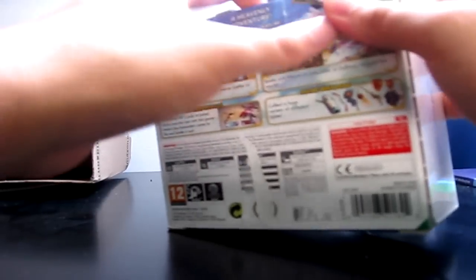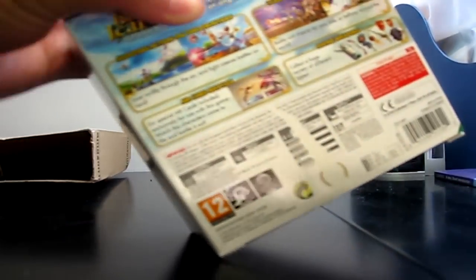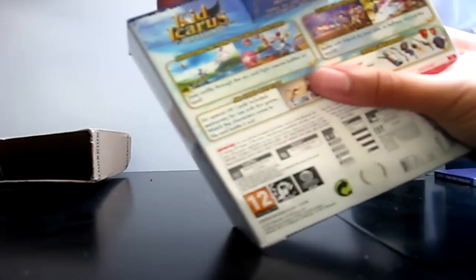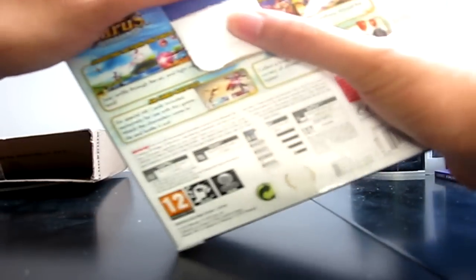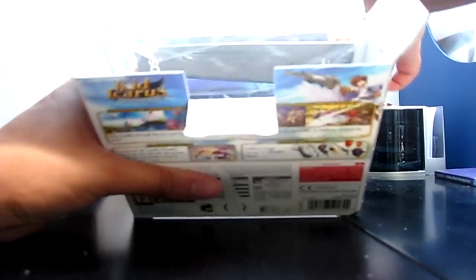Oh cool, you can flip that out - that's handy if you want to carry it around. I'm so bad at opening this. Yes - I've got a pen to help me! The strength of the pen! Finally - jesus christ. I should make another channel called something like 'NBZ fails at unboxing' because I generally do. What kind of ridiculous packaging is this anyway?